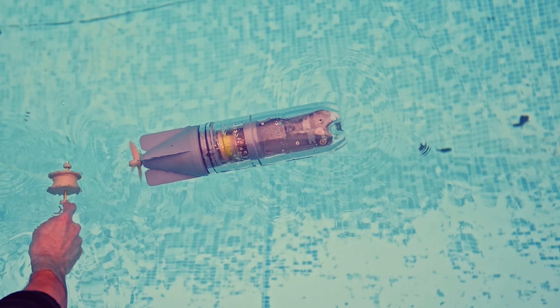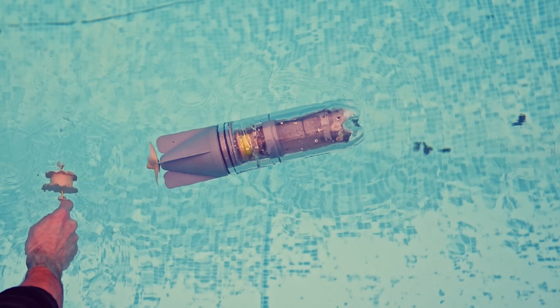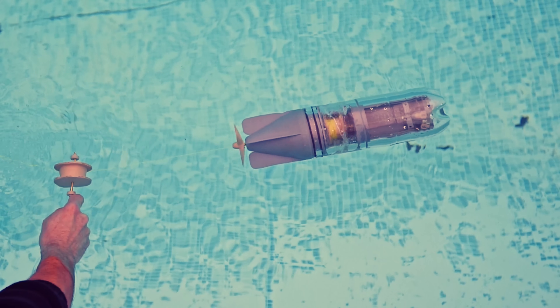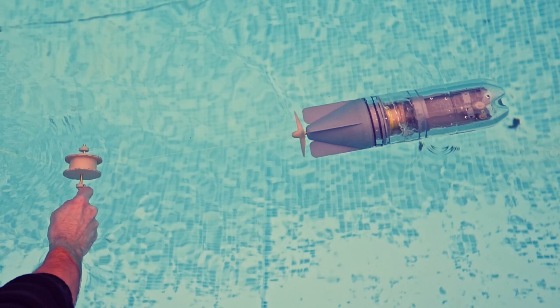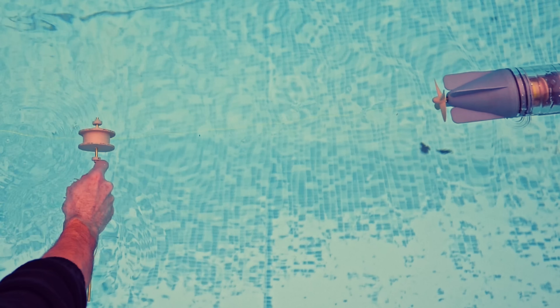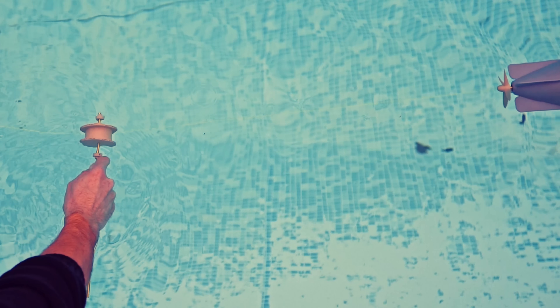So when analyzing the system, those are the only forces we need to worry about. It's the propeller pushing the water backwards — that reaction force pushes the torpedo forwards, and also resists the turning of the propeller, which creates tension in the cable.